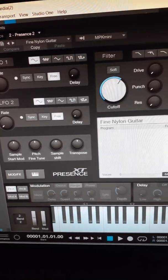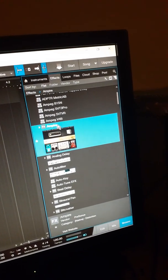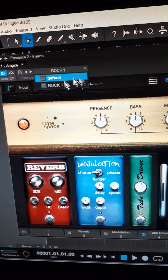And then you go to the Effects Rack. Select Ampire — A-M-P-I-R-E. It's part of the Studio Artist. You add it. Boom. And there you go.